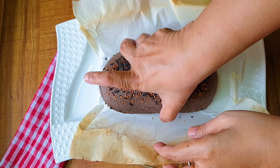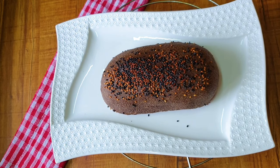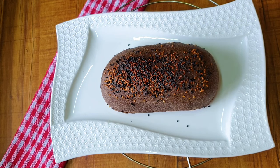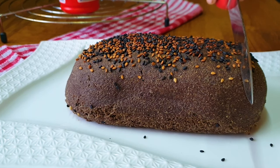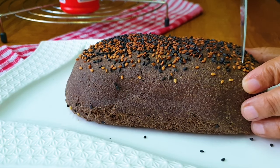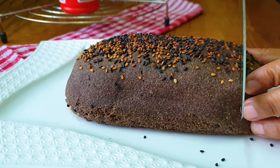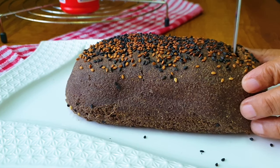After half an hour, I am removing it. It is so easy — it is being removed from the parchment paper. I am transferring it to a plate and now I am going to slice it into half-inch slices. It's quite crisp, I can tell you that.